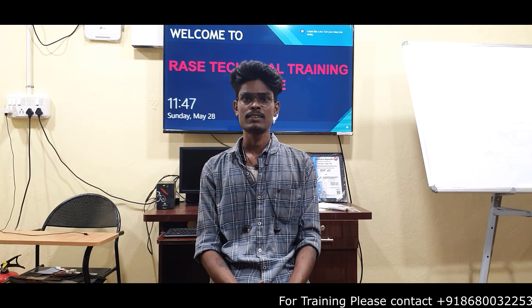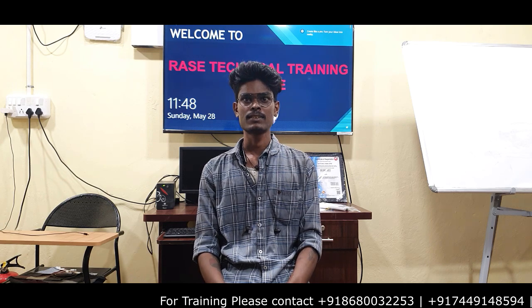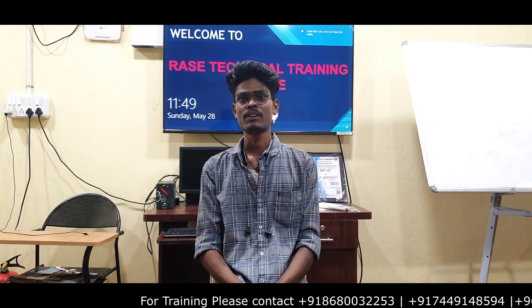I recently joined the training. I have done training before and I am continuing training now. The topics I covered include alignment, bearings, drivers, mechanical components, and more. The training here has been a great experience.